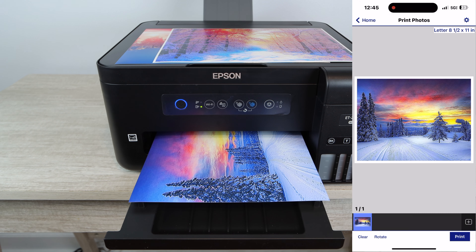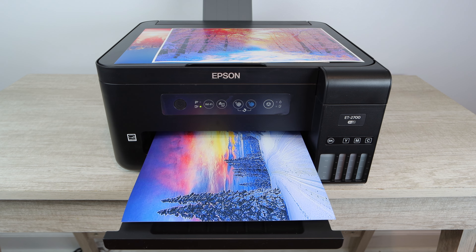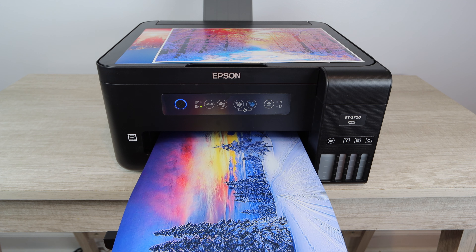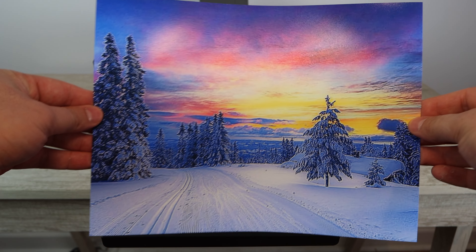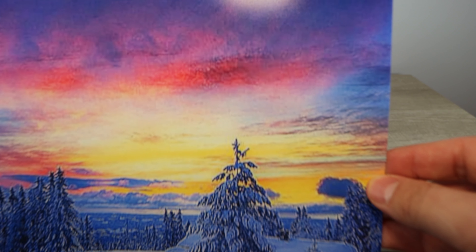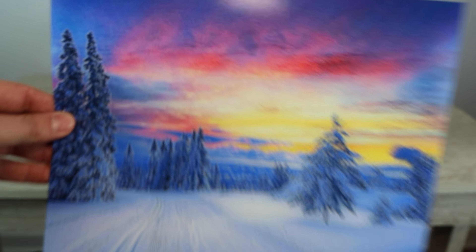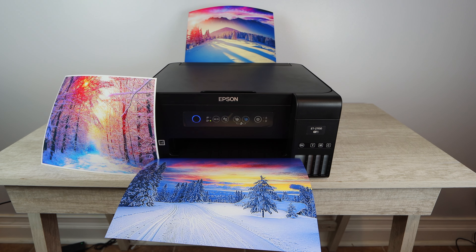Make sure all the settings are correct — make sure you are selecting whether you want borderless or bordered. In this case I'm selecting borderless on this specific print; the previous one was bordered, and the one before that was borderless as well, so it's just your preference. As you can see, this specific photo came out excellent. However, the photo itself on the computer was a little bit pixelated, so that's not the fault of the printer — it's simply because of how the source photo was. Make sure the photos you're printing are clear and crisp; if they're not, there's no way for this printer to emulate quality that isn't there.